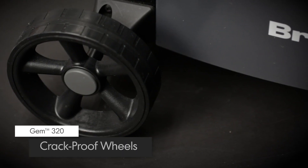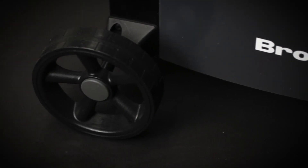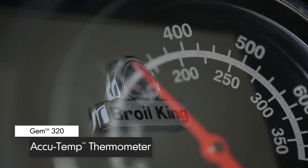Attached to the base are two large crack-proof wheels for easy maneuverability. The premium AccuTemp thermometer on the lid is designed to show precise temperature.